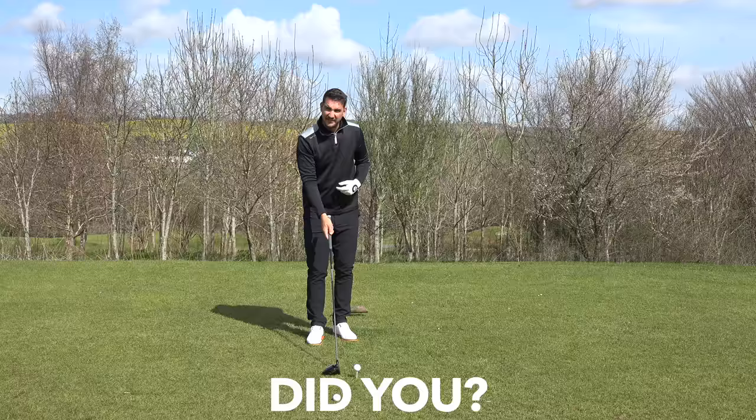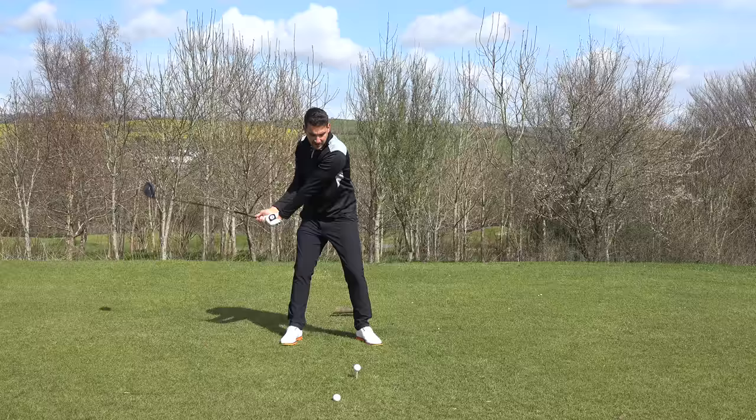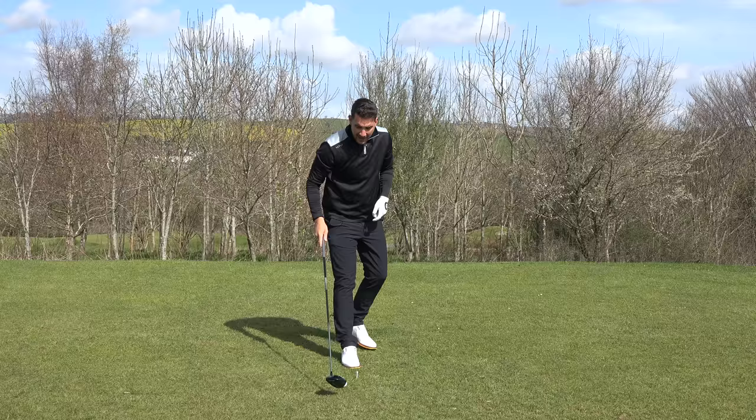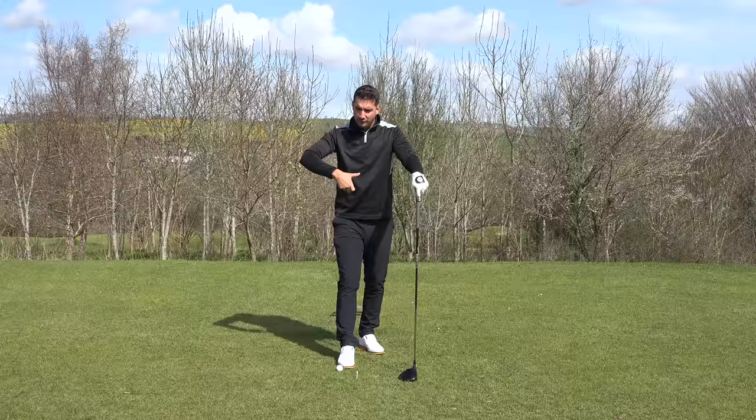So what we're trying to do is: arms work upwards, body rotates, arms work down, body rotates. That sequence — one, two, down — is exactly what we're looking for to swing the club a lot more neutral. Then we've got to make sure we get the timing right and the club face control right. As we start to strike the ball, the club face has got to be as neutral as possible.